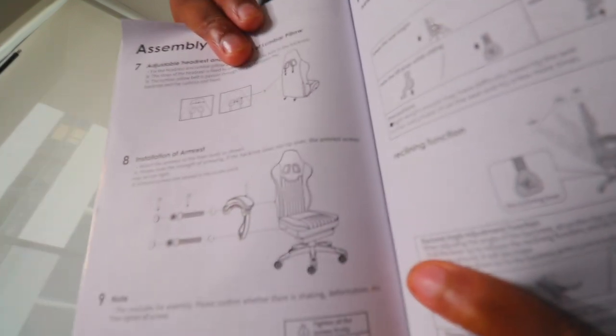Before I start, like I always do when I get instructions, I always go to the last page to see how many steps I have. Not bad at all — it only has nine steps. So it's not gonna be that hard, hopefully.